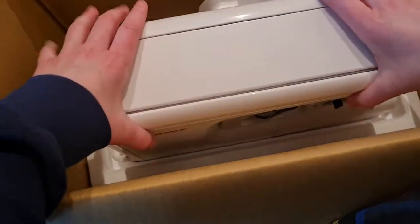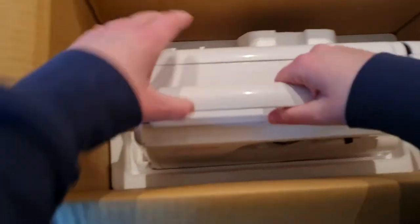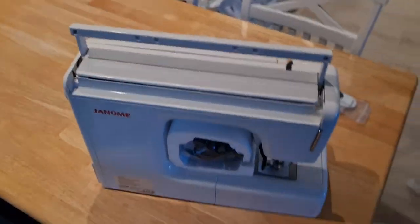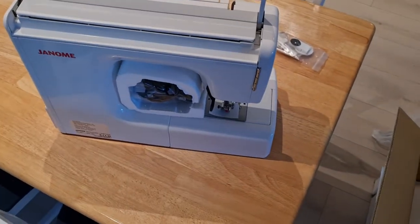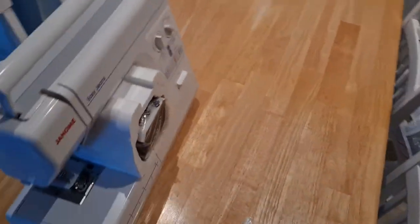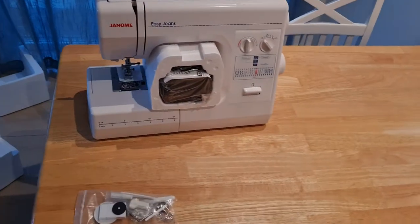More bits. Okay, now this one has a handle. Oh, it's heavy! It's a hefty machine. Okay, hello little machine — we're going to be friends.